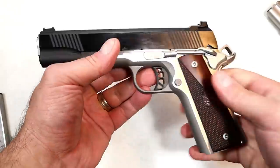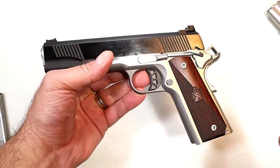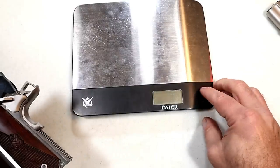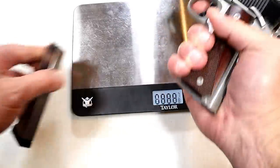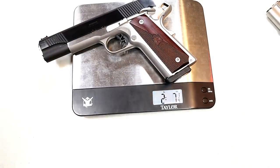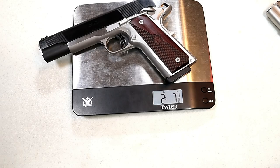One would think this is probably heavier because it's built for that 10-millimeter load. So let's check that out — all these are unloaded. The unloaded weight we're looking at is 2 pounds, 7 and 1/8 ounces.